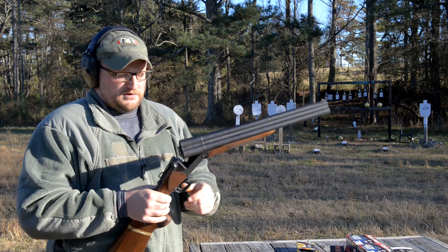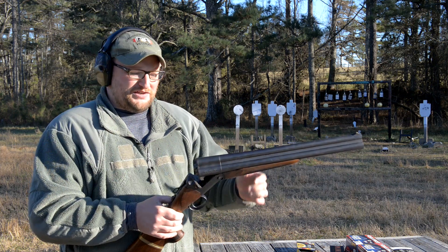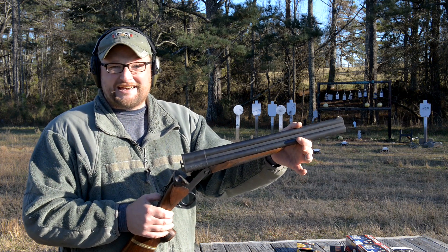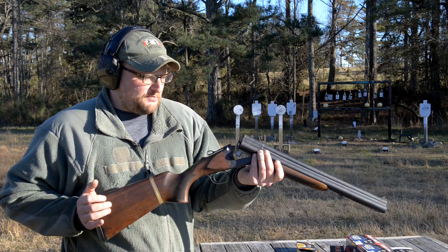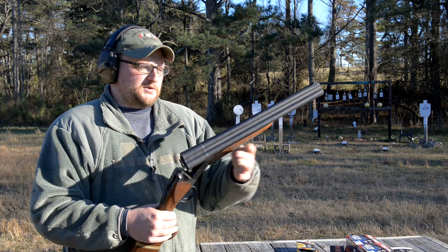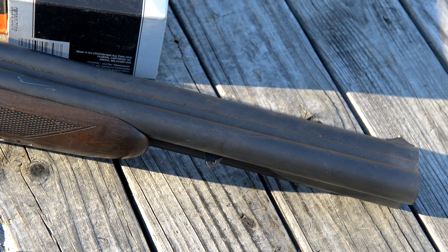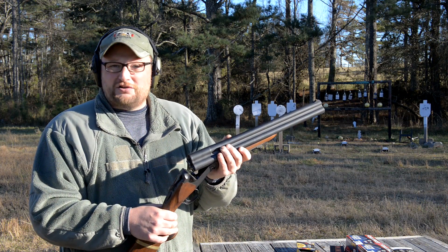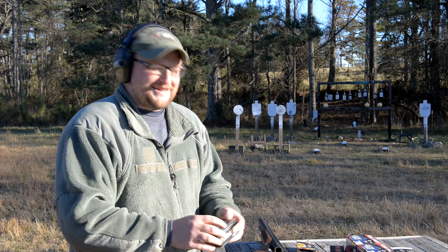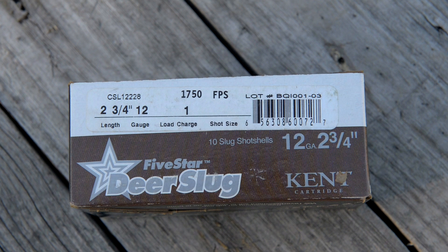The thing about a multi-barrel gun like this is that in order for those barrels to be regulated to a very similar point of aim, they have to use special jigs when they solder these barrels to ensure the alignment is precise. It takes a lot of work to make sure it's just right. A lot of people wonder why these shotguns are priced like they are — they are a little on the pricey side. Soldering three barrels together and aligning all the shots takes a good bit of skill and time. Last but not least — these are Kent Cartridge Five Star deer slugs, one ounce going 1750 fps.